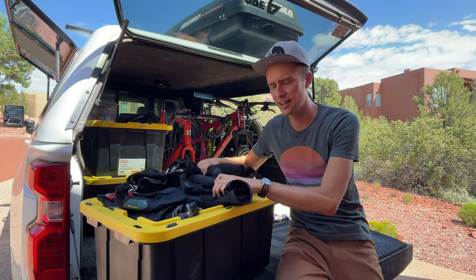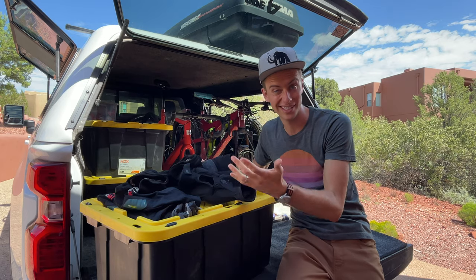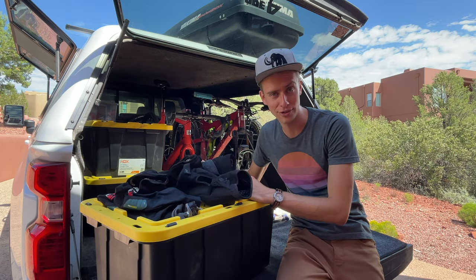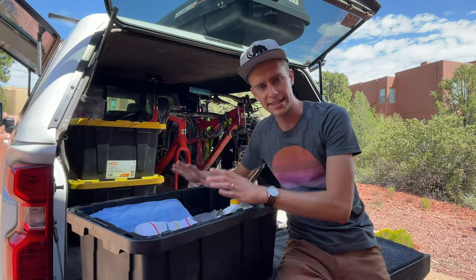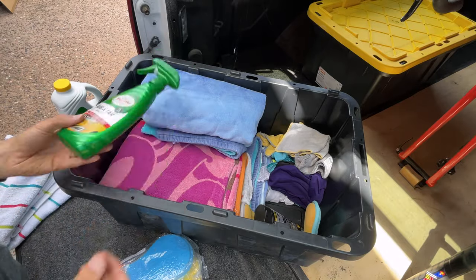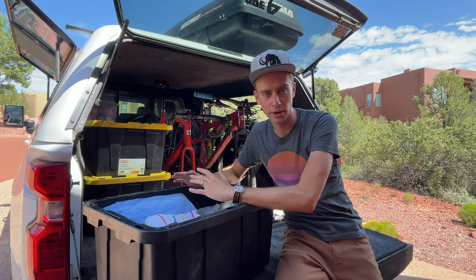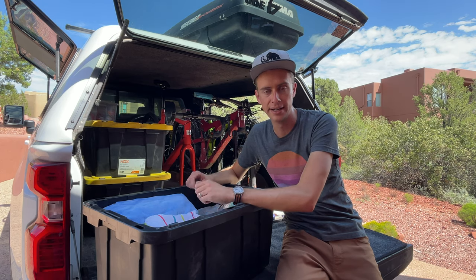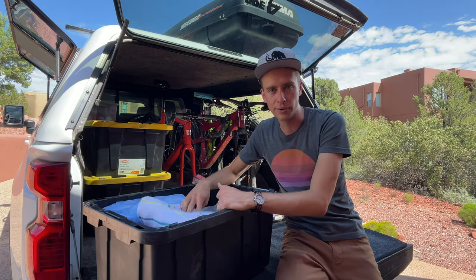This top bin we've got all of our mountain bike pads sitting on top of it — it's a good place to let them air out so they don't get too stinky when they're sweaty after a ride. Inside we have towels, rags, sponges, and car cleaning supplies. We put this on top next to that side window because it's nice to be able to get in here quickly and grab a towel or rag if we need it — just flip open that window, reach in the box, and get whatever you need.